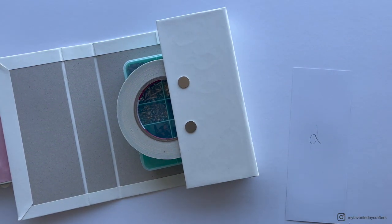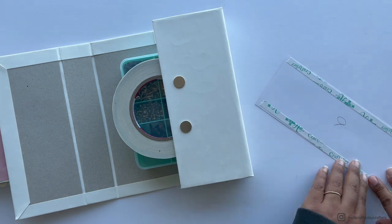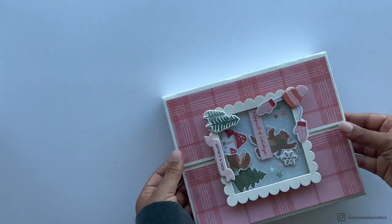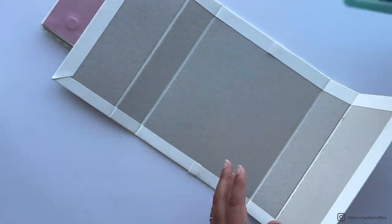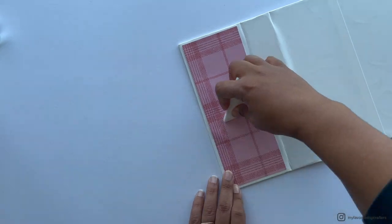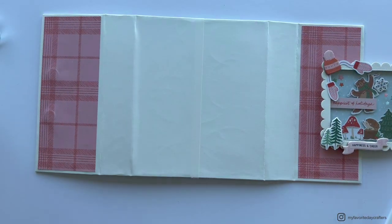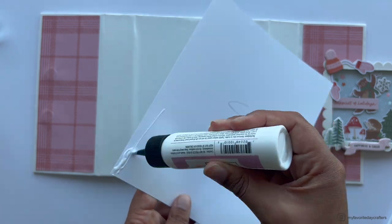Once the magnets are attached, cover the second gatefold side with pattern paper A. Use three-eighths-inch tape on the sides and wet glue in the middle. Attach it first with just the glue to find the right position, then remove the tape backing and burnish it down.